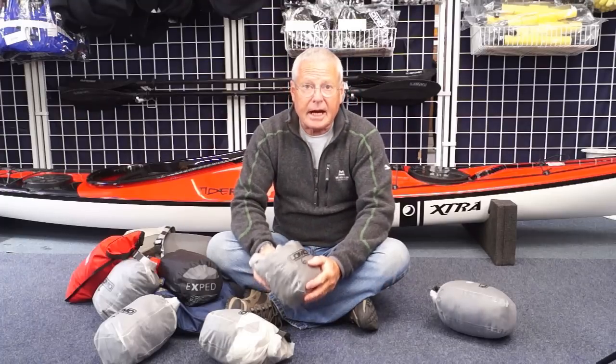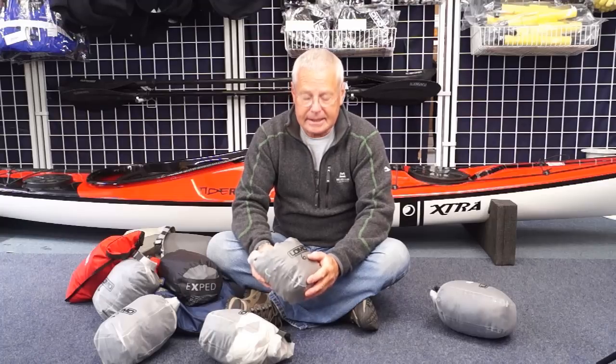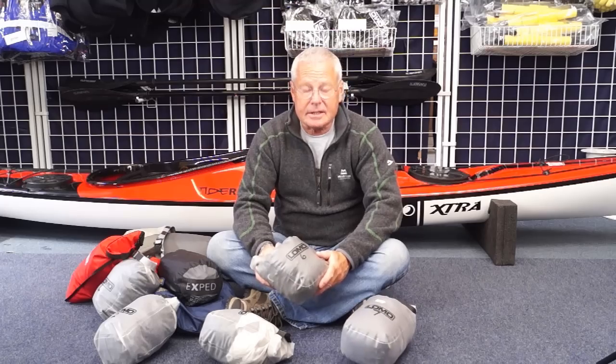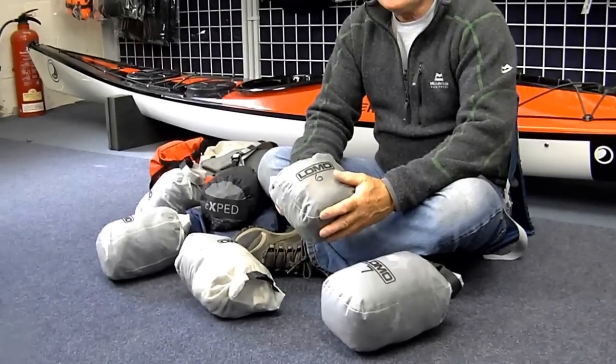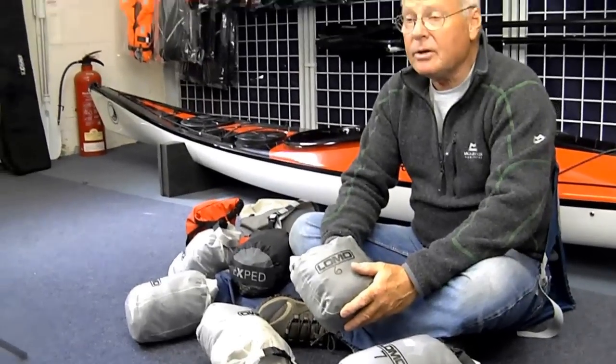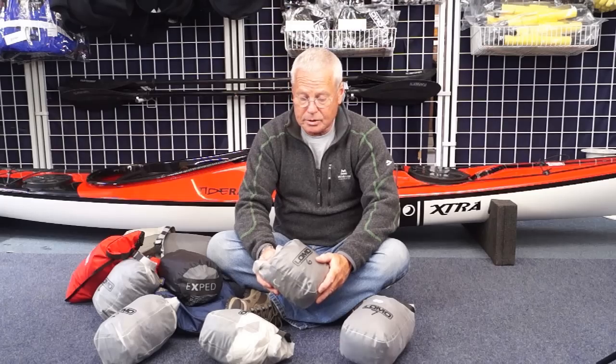The compartments in the modern sea kayaks are watertight, but for the expedition game and the camping side of things, it can be raining and wet. So the dry bags are essential when you're moving the kit from the boat to make your camp and taking your camp down in the morning and moving it back to the boat.